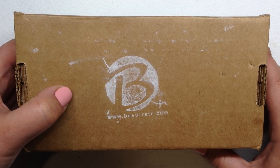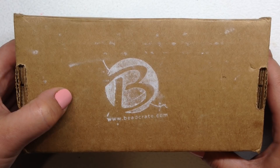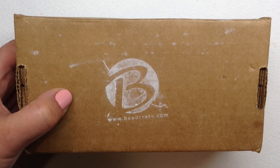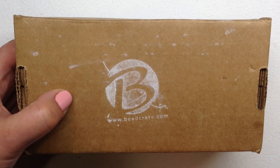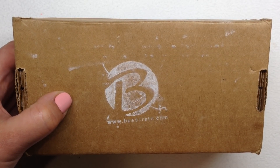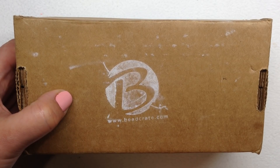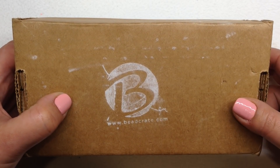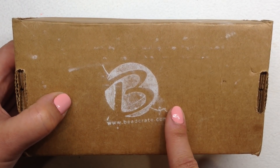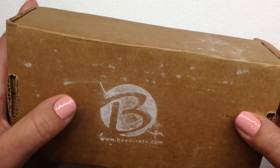I love doing these videos so you can get an idea of whether or not this particular subscription speaks to you. I'll leave their link down below. They have two different types of subscriptions — this is the Collector's, which is the larger of the two, as low as $31 a month with free shipping in the US depending on how long you sign up for. Their smaller box, the Enthusiast, starts at $18 a month with a shipping charge. So let's go ahead and crack into this box.